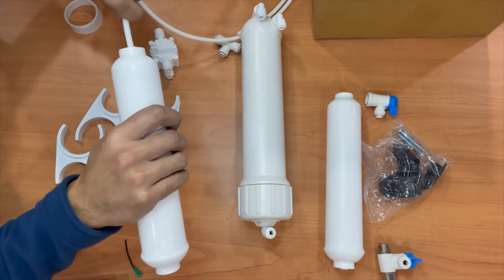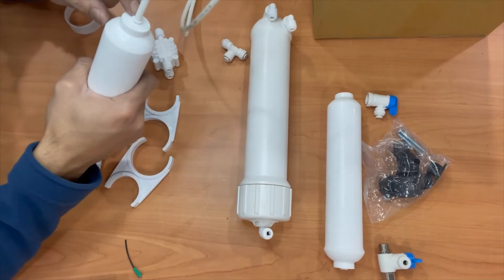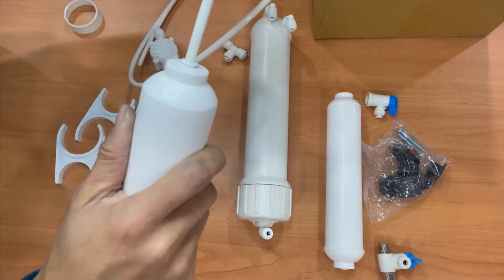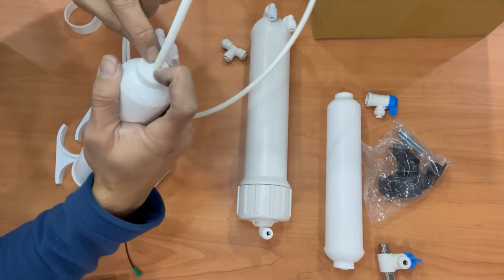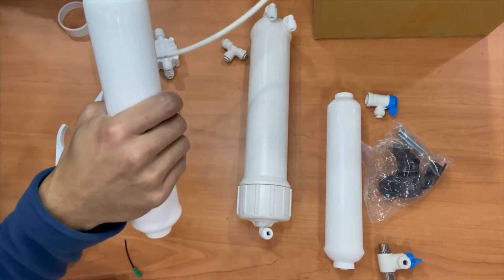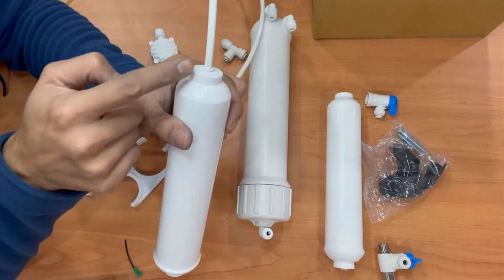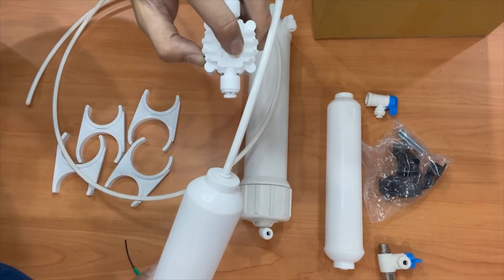These are all quick connects, so just push the tubing in and you'll feel it snap — it's locked. If you make a mistake and need to remove the tubing, hold down the little collar with your finger and pull up on the tube and it'll pop right out. Once you have that connected, confirm it's the output of the carbon filter going to the inlet of the ASV. That's how it's going to look.